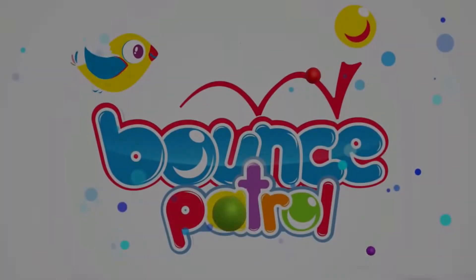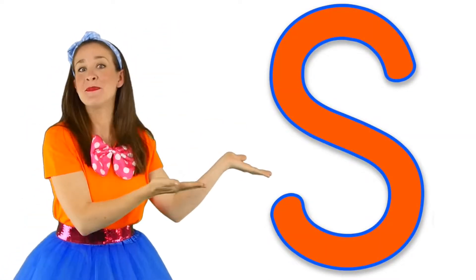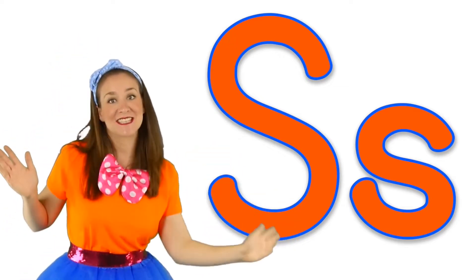Let's learn about the letter S. This is a capital S. This is a lowercase S. You know how the S looks — now let's make the letter S sound.